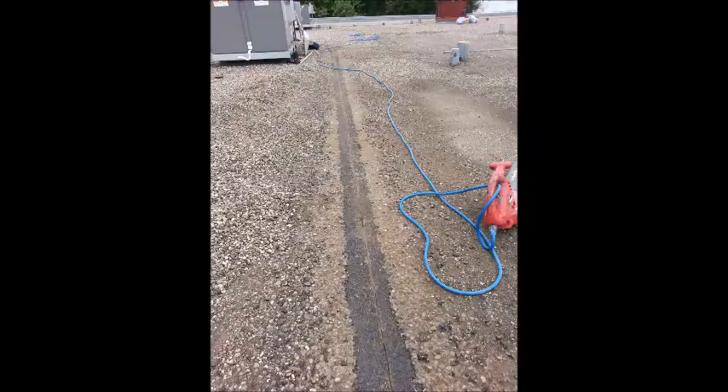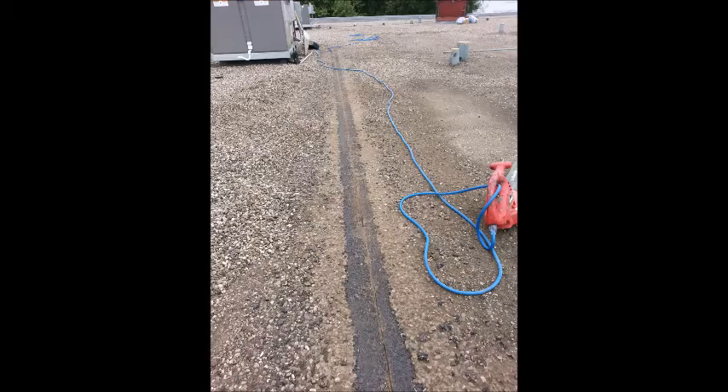This roof was recently installed and then the area experienced a sudden onset of high winds and heavy rain, overwhelming the drain. The water rose high enough to cause additional drainage issues. Drains can also be successfully repaired.